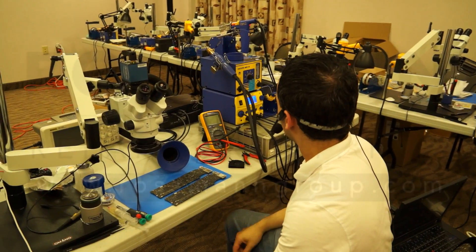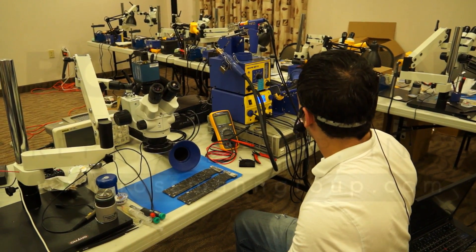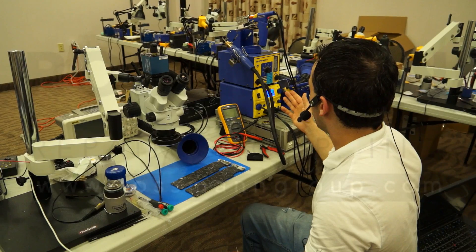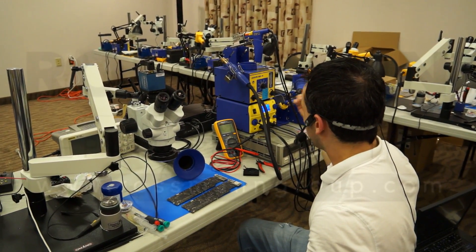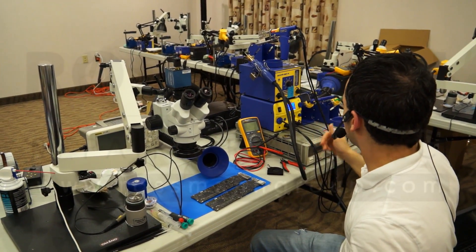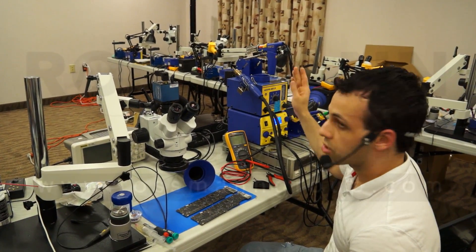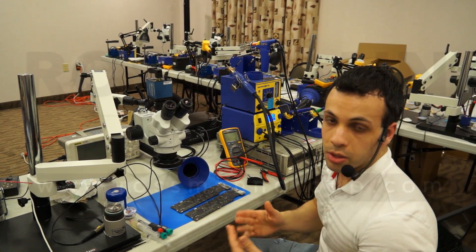But when you get the full decked-out configuration with a hot air station, a soldering iron, and a desoldering iron, you're going to be paying as much as you would for a discrete hot air station that works a lot better. And you can always buy the two-channel station — one of those used two-channel stations where you can plug in a soldering iron and a desoldering iron, or a soldering iron and hot tweezers. You buy the dual soldering station and then buy a discrete hot air station. You're going to spend the exact same amount of money and it's going to work just fine.